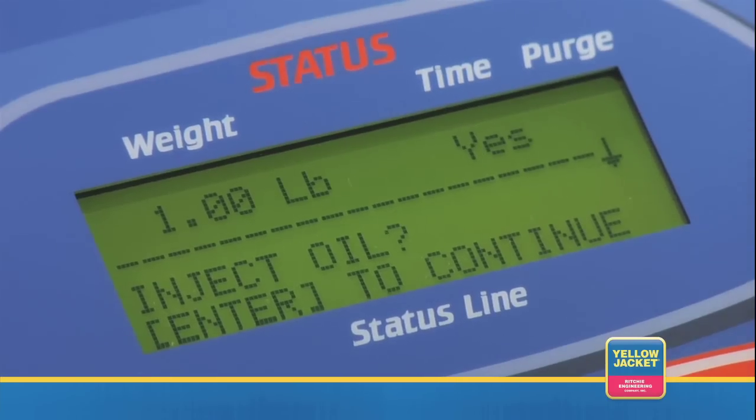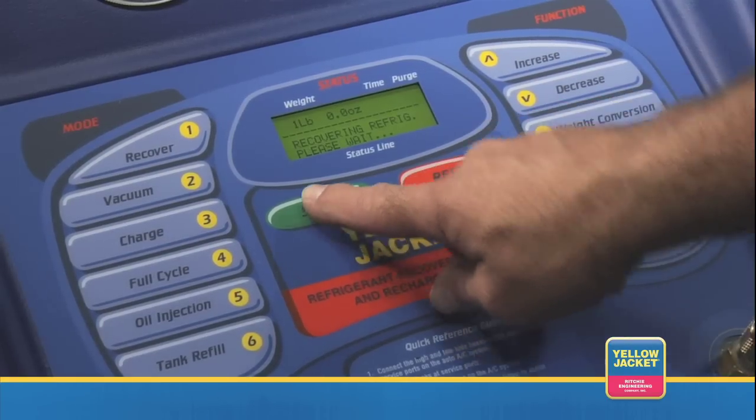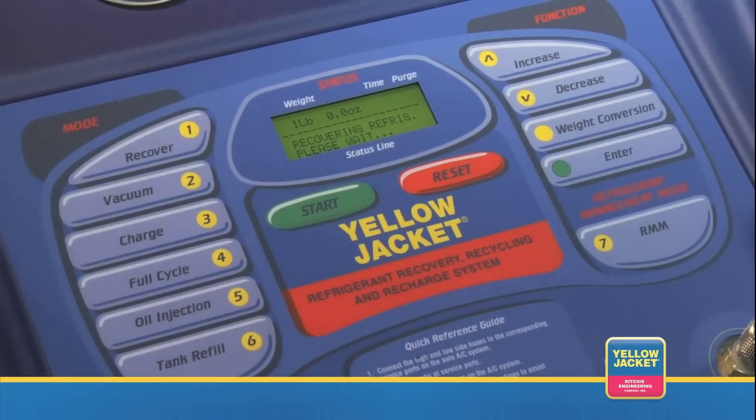Answer yes or no and the unit will prompt you to push start. Press the start key and the RMS 37880 will begin the full cycle operations.